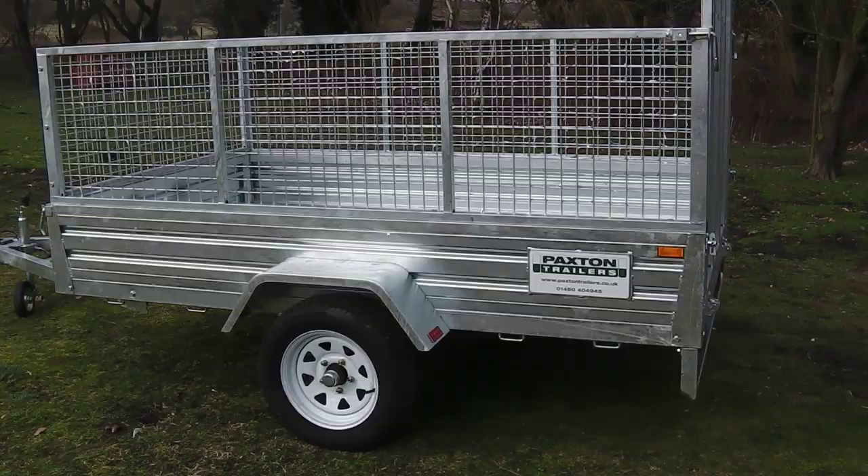The Ranger trailer is another fantastic trailer offered at an incredible price. Join thousands of already satisfied customers and you too will be proud to pull a Paxton. Thank you very much for watching.